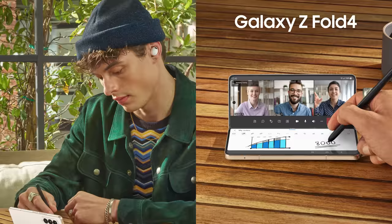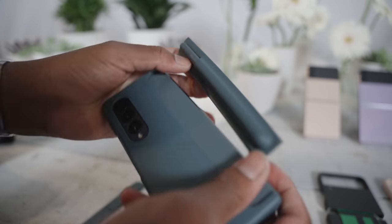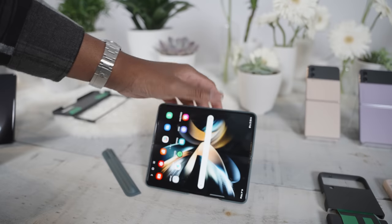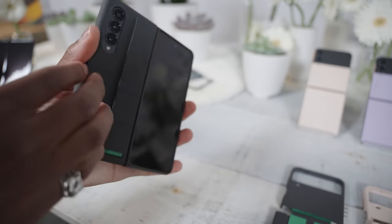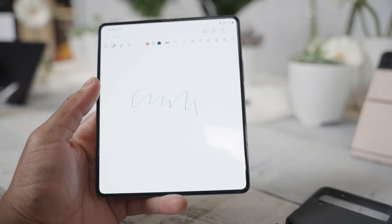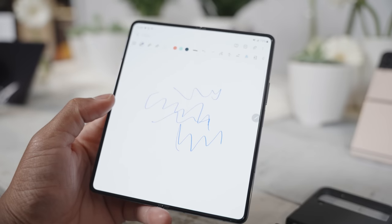There's still no slot for the S Pen on the Z Fold 4, but Samsung has new cases that can accommodate the S Pen and swappable back plates to use as a kickstand. I love Samsung's cases — the silicone feel with the straps and all the modularity is pretty dope, but I'd love to see a built-in S Pen slot at some point. The writing experience with the S Pen does feel a little better on the screen due to improved ultra-thin glass, which can withstand folding up to 200,000 times.